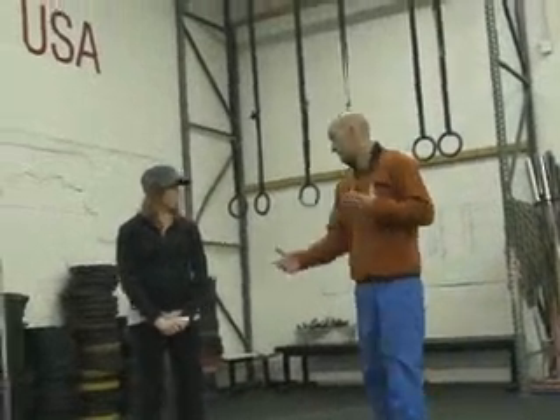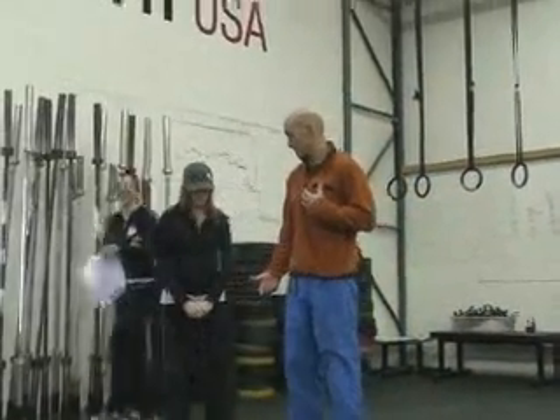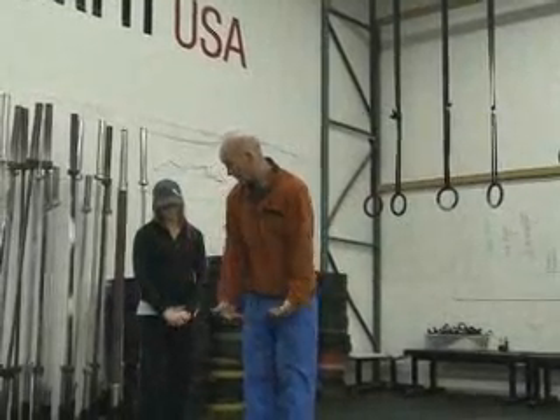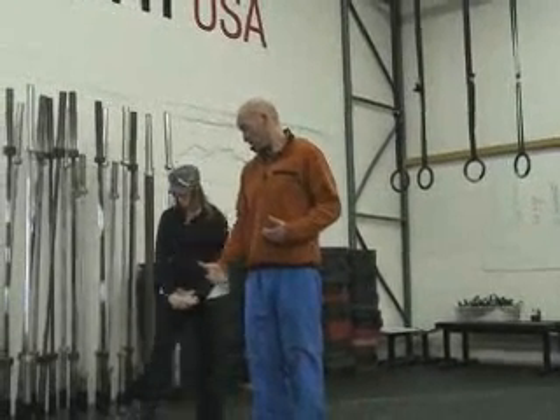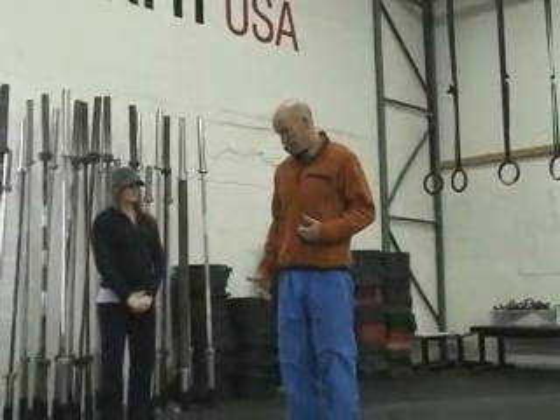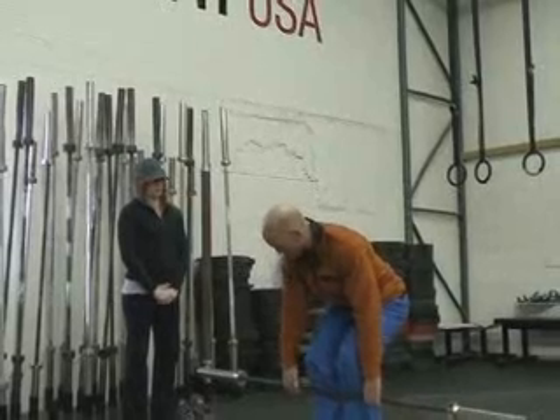We're going to work on deadlift here. A couple of key points we want to look at when we do. We want to approach the bar first off — you don't ever roll the bar back to you, you come to the bar. So you approach the bar and when you set yourself, have the bar up here around your shins.